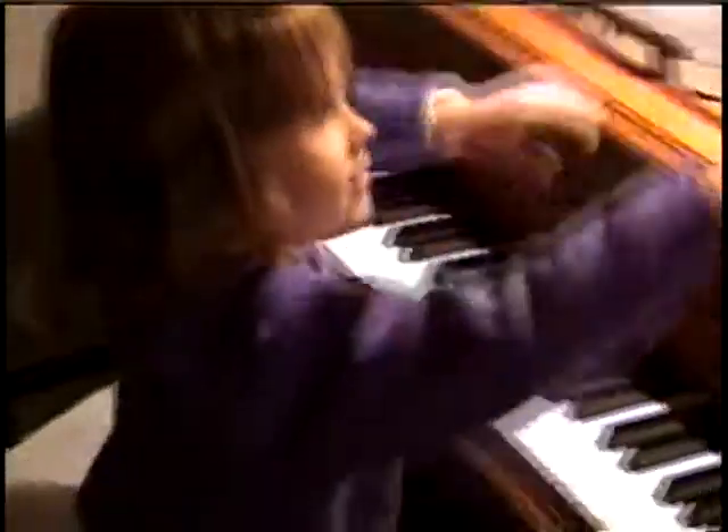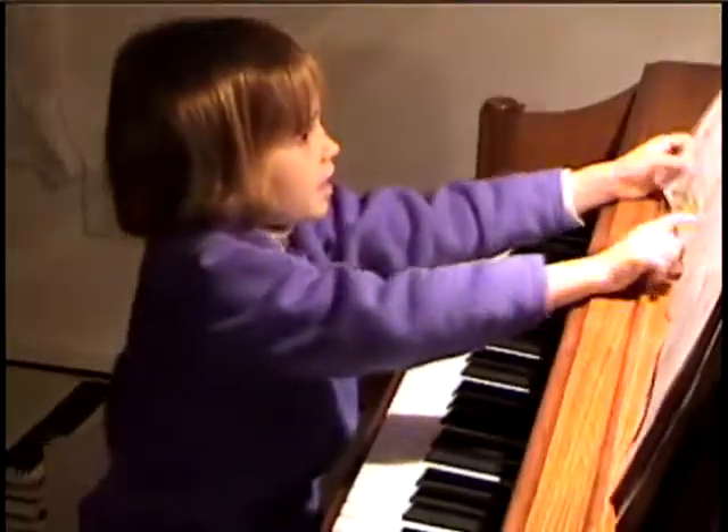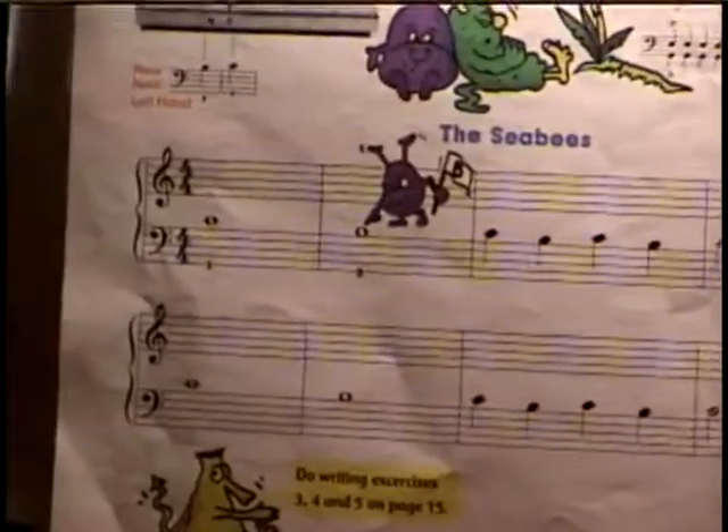Want to do another one for us? Okay. And then you'll tell us the name and then you'll work on it, right? I think it's the Seabees. The Seabees. It is. Okay.